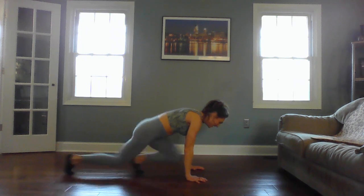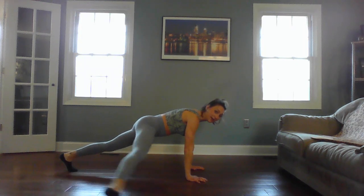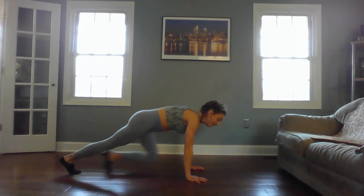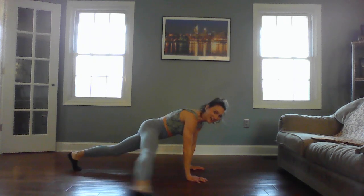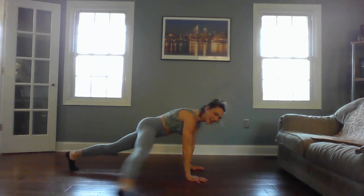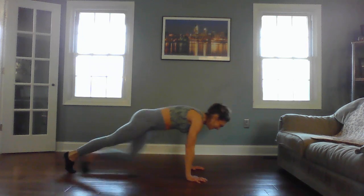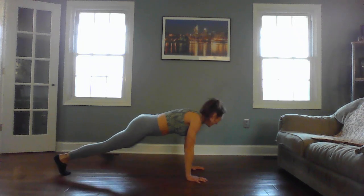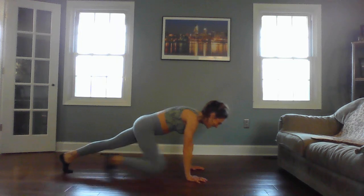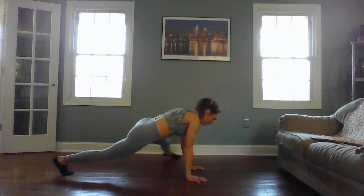Four, three, two — go back into that plank. Hold it here. Right leg out to the side and left knee crunch. We'll pick it up — side crunch. I'm kind of flowing through this. Side and crunch, side crunch. Four, three, two — other side. Start slow: side and crunch. Now pick it up — side and crunch, side and crunch. Another one burning — take a break if you need to. Give me four more.